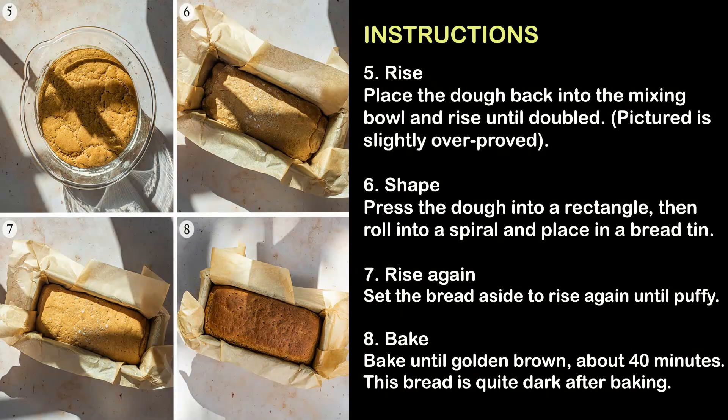Step 5 — Rise: Place the dough back into the mixing bowl and rise until doubled. Pictured is slightly overproofed.